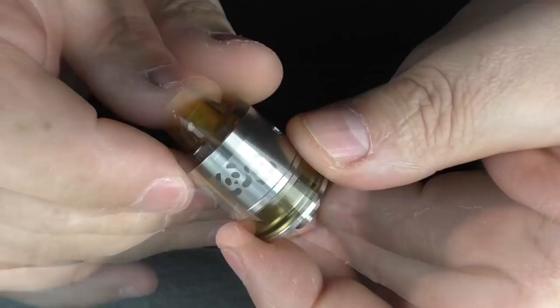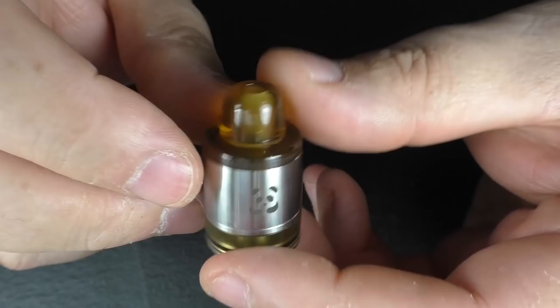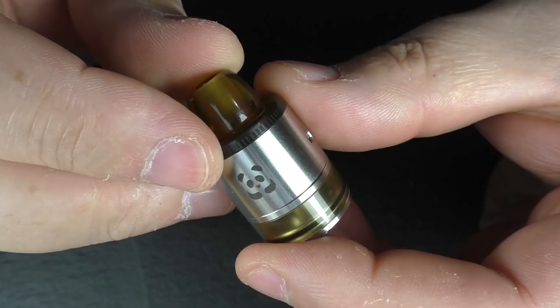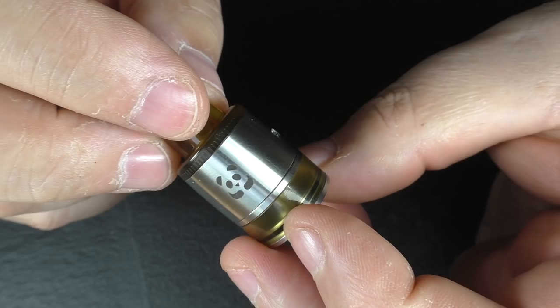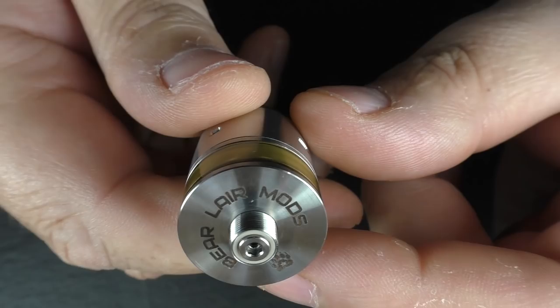So once again, $125 from Russia and it's an RDTA. You are looking at 316 stainless steel. We have an Ultem tank, an Ultem drip tip, and an Ultem AFC as well. We have a Panda — it's a bear, Bear Lair Mods. Going around here we have air holes here, here, and a mouth-to-lung one here. You're looking at 27mm in height, not including the drip tip or the 510, and it is a 22mm RDTA. You can squonk with it, which I'm doing just now, to fill the tank, or use the standard 510 pin that also comes included.